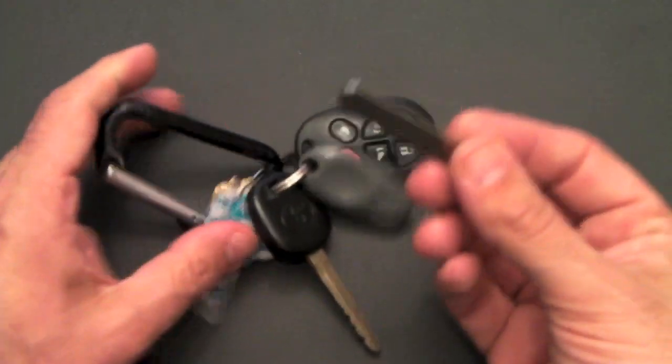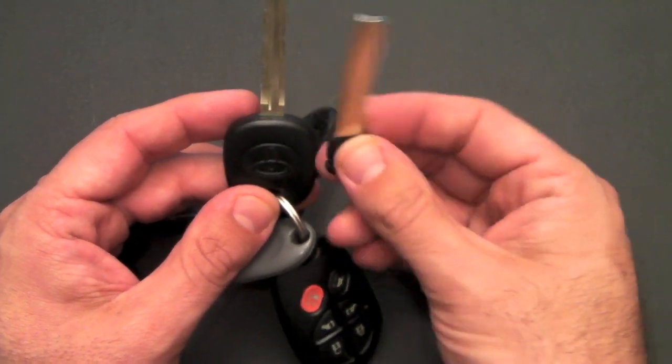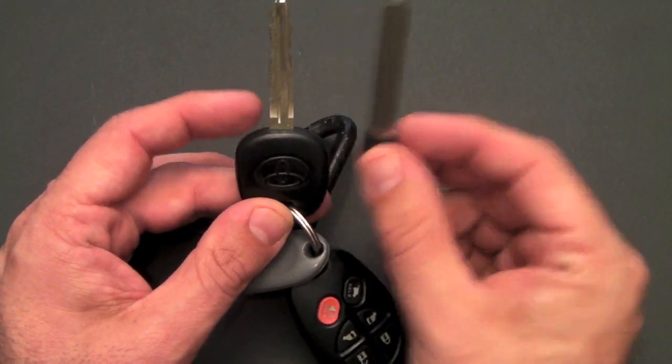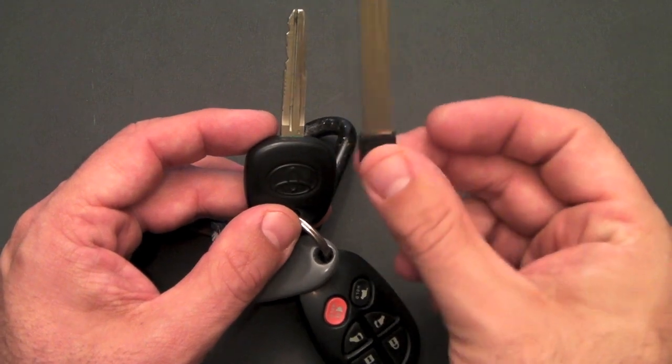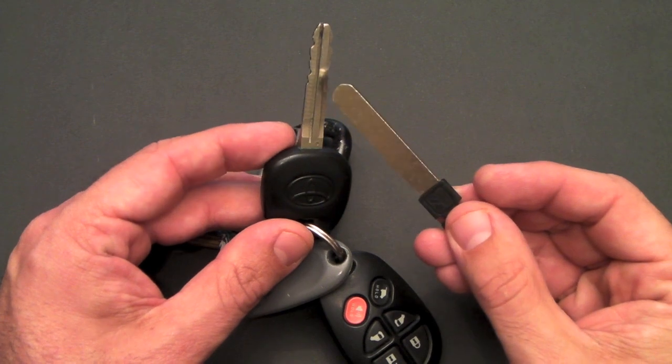For example, this one will fit a car key. If you had written down your car key, you would have the locksmith cut this blade to fit your car key, and this would in turn become your key, which fits into the Keyport Slide.